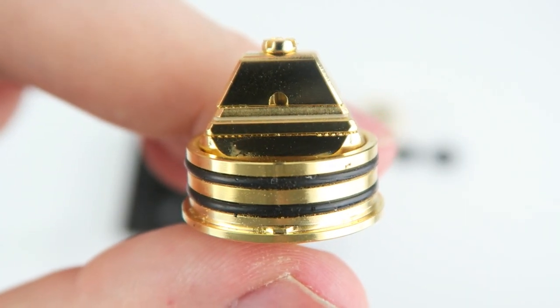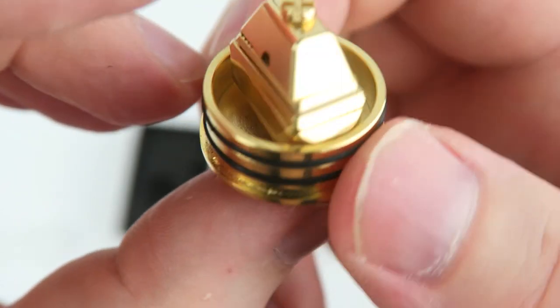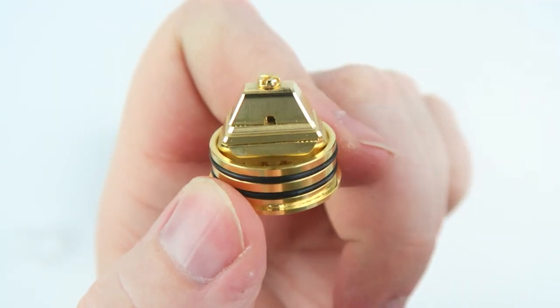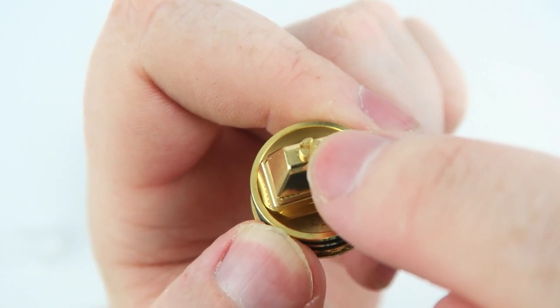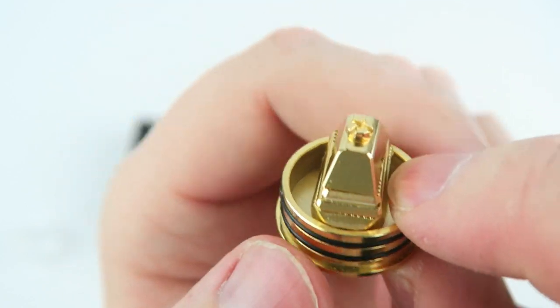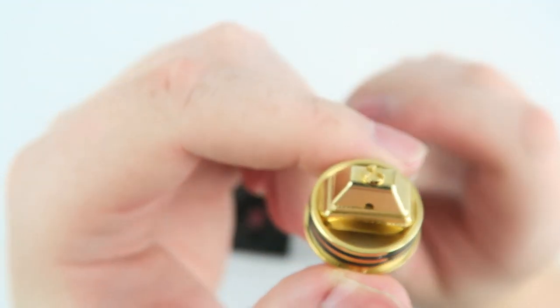Last but not least you have your fountain style deck. You can see the squonk holes on each side — that's where your juice will come from and make contact with the cotton very evenly. I have never seen a deck like this before, but it works great and wicks very well. For drippers, when you replace the squonk pin with a regular 510 pin, all you need to do is drip on top and let the deck do the rest. It will just run down like a fountain and saturate your cotton efficiently.